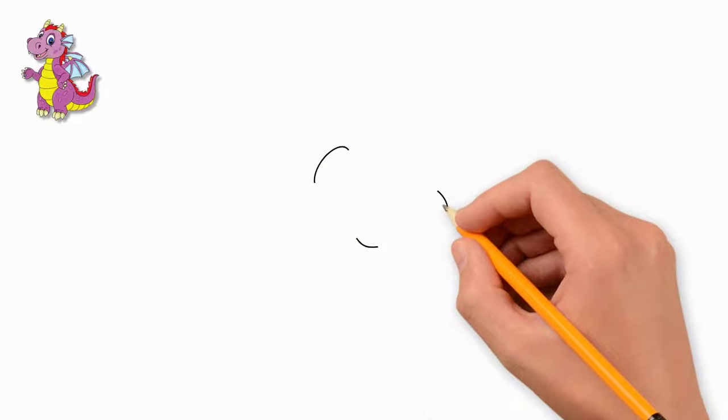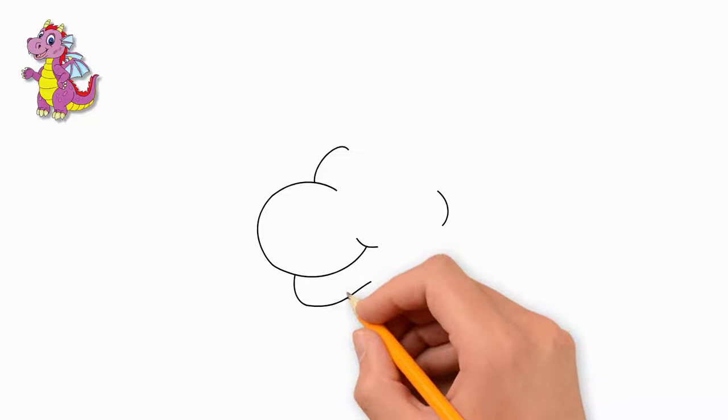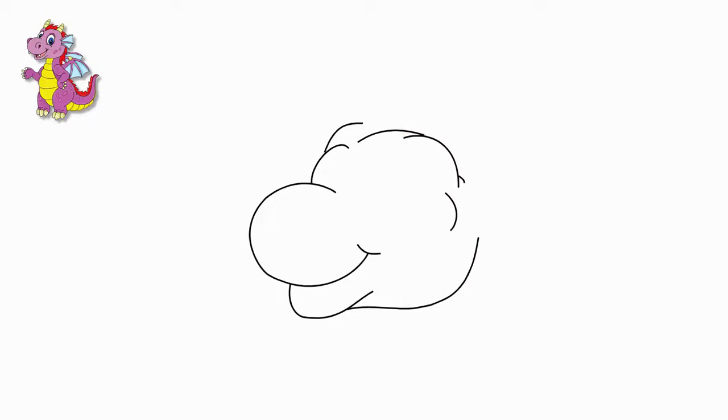How to draw a baby dragon. To draw a little dragon, first draw the outline of the dragon's head. These are a few rounded lines. Look closely at how to draw the outline of a dragon's head.